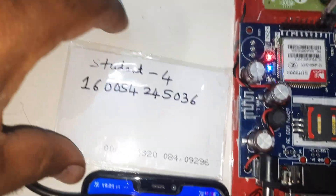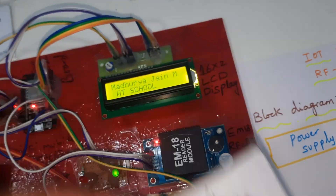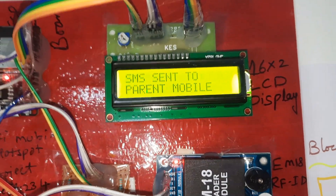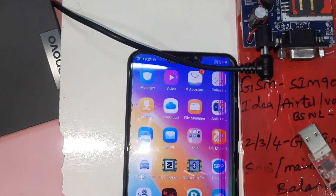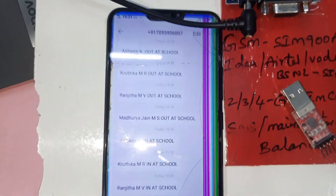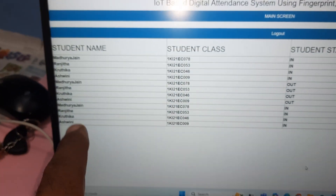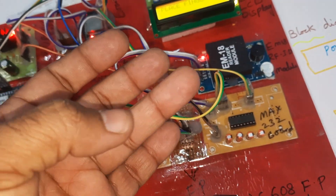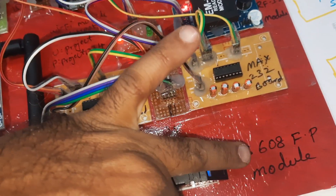Student 4 scanned. It will update. Now going for the out scan — the third finger check-out.